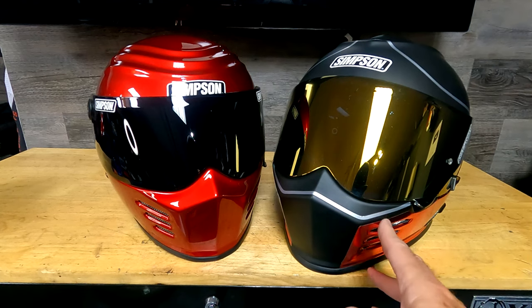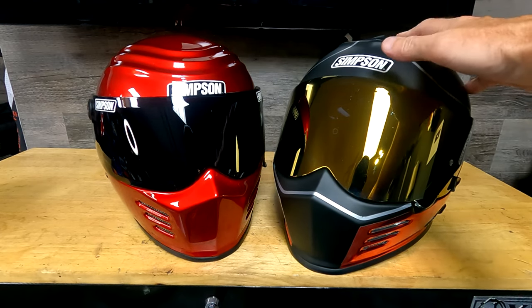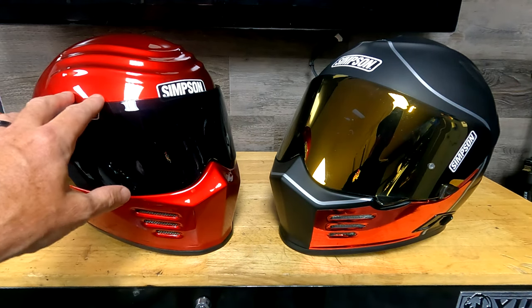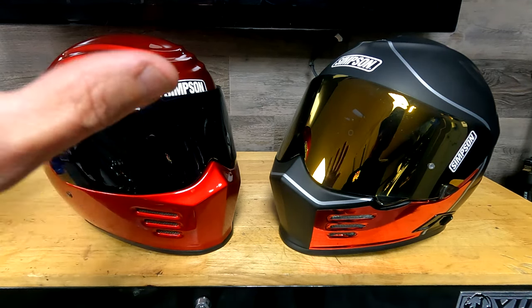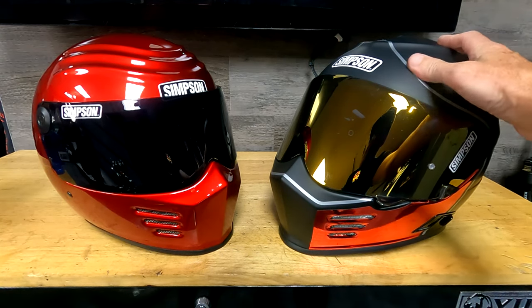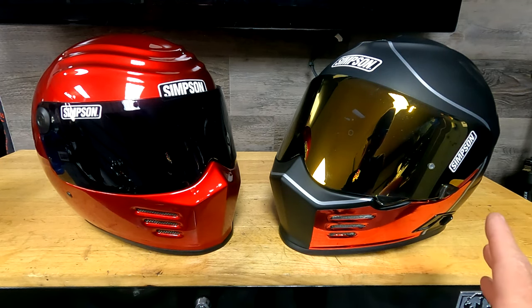I want to mention that this Ghost Bandit does not come with the graphics you see — I did that myself with chrome red vinyl and silver pin-striping tape. It does come with some graphic styles, just not this one. The Outlaw comes in candy red, white, gold, gloss black, matte black, and a gray. The Ghost Bandit comes in matte black, camo graphic, a stars and stripes version, gloss black, silver, white, and a couple of graphic versions including a Harley orange colorway.